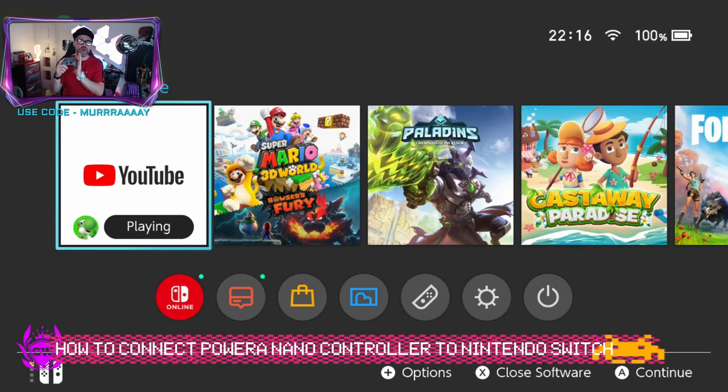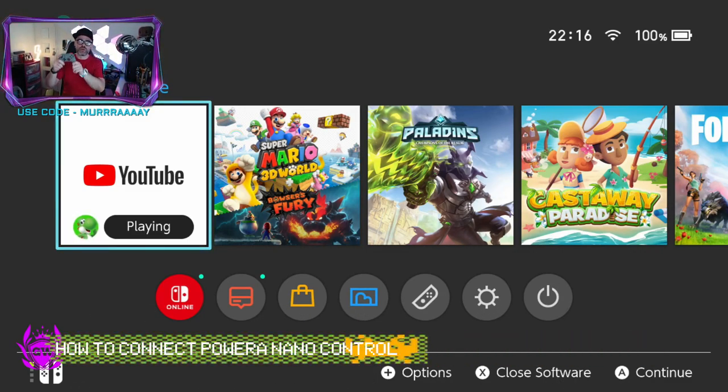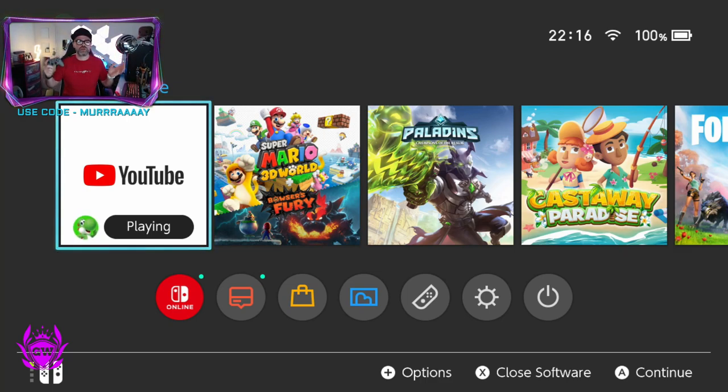What's up fam? So you've got your new PowerA Enhanced Nano controller and you want to connect it to your Switch. So what do you do?